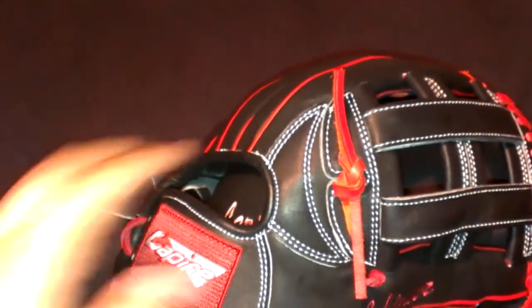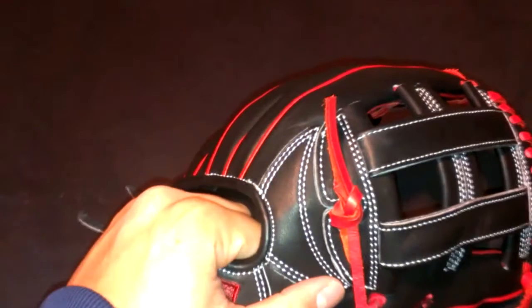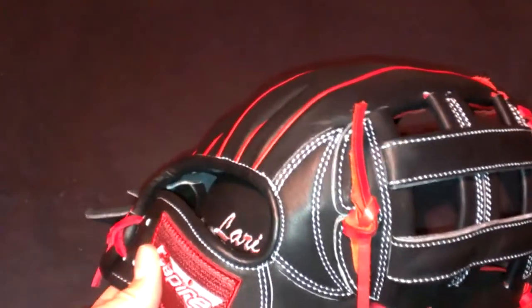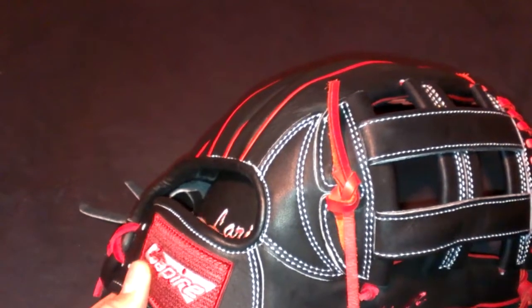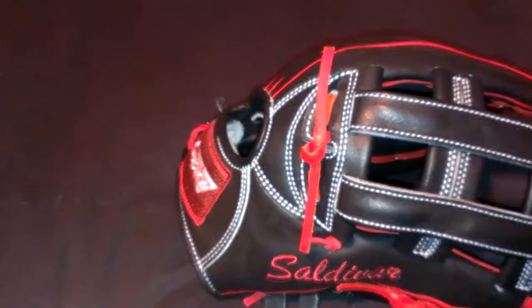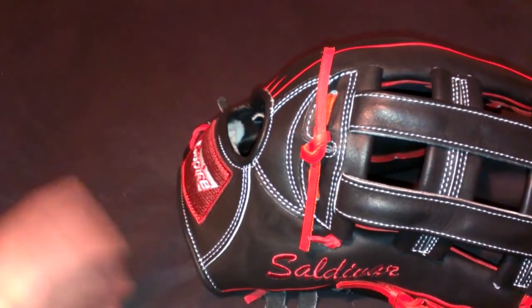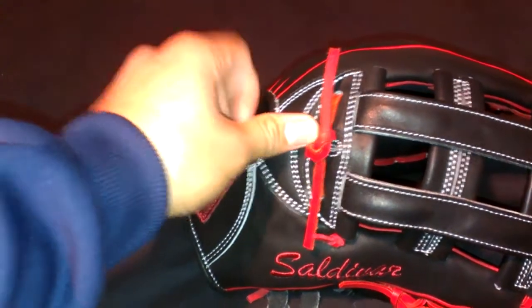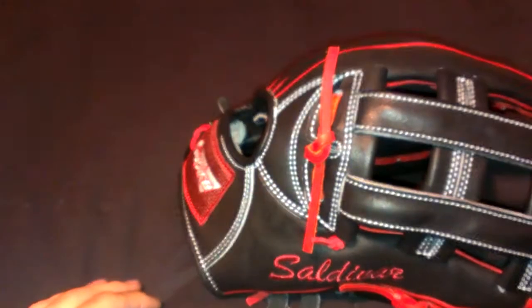I'm in love with this one — this is my favorite glove, especially because it's a custom. I think it's honestly my first real custom. I know I have pro departments and all that, but I never really chose everything myself. I would either help my cousin choose or he would choose it and give it to me. But as far as picking the colors myself, this is my first custom glove.